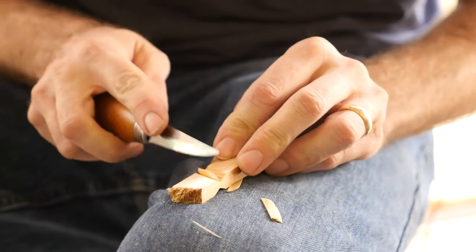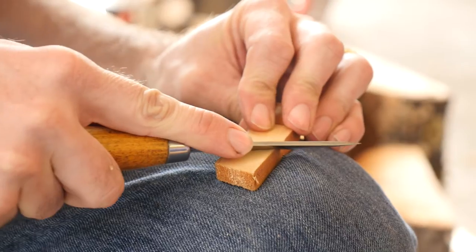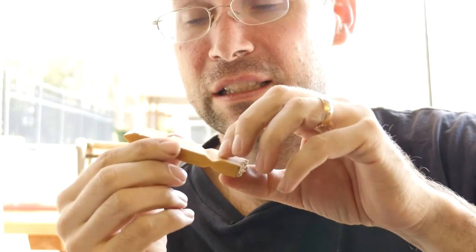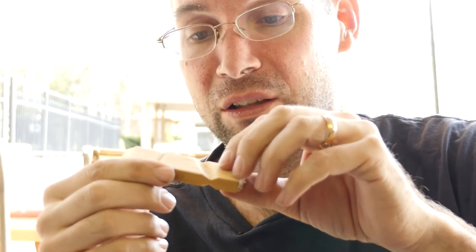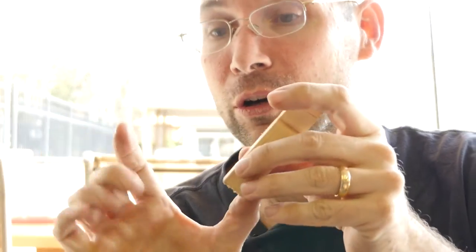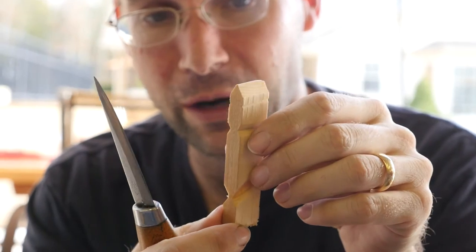When I get down to here, I periodically check to make sure that I'm even across here. Keep this angle here shallow. If it's a steep angle, what will happen is it will start getting in its own way, especially if you have a longer blank with a lot of feathers. And now I'm ready to start riving the feathers.